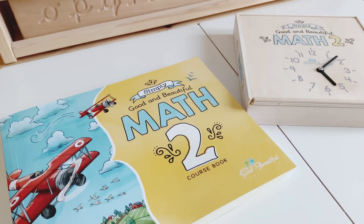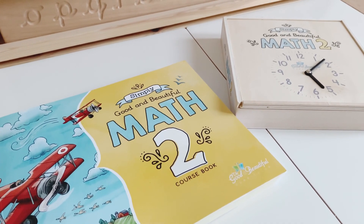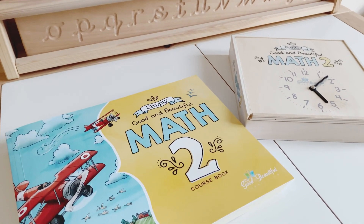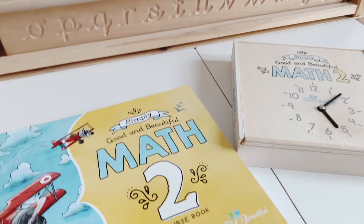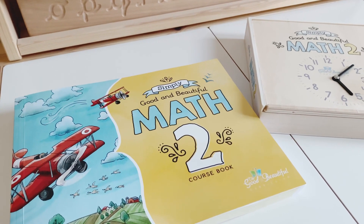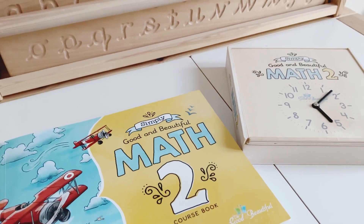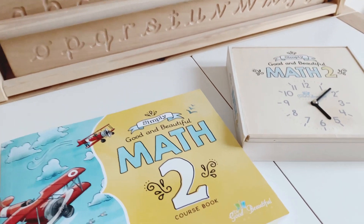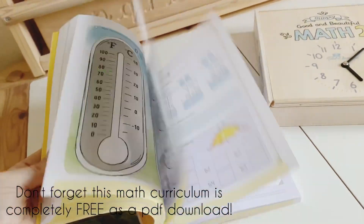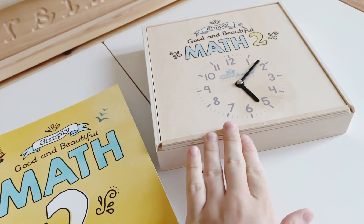The Simply Good and Beautiful Math Level 2 is here. I've been going back and forth between Masterbooks and the new Simply Good and Beautiful Math, and I've gone with the Good and the Beautiful. I wanted to love their previous math but it didn't fit for us. With Masterbooks I've always felt like something was missing, and I feel like this colorful, fun math curriculum with its own manipulatives is what was missing.